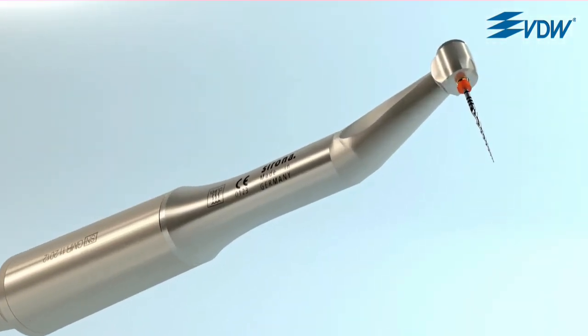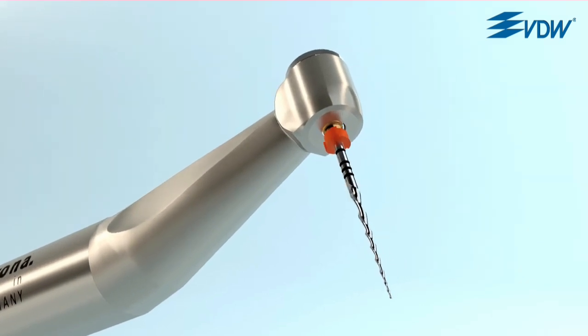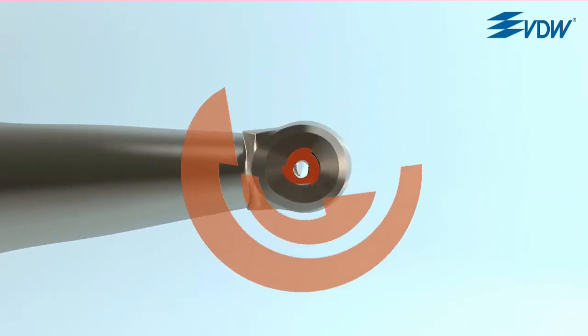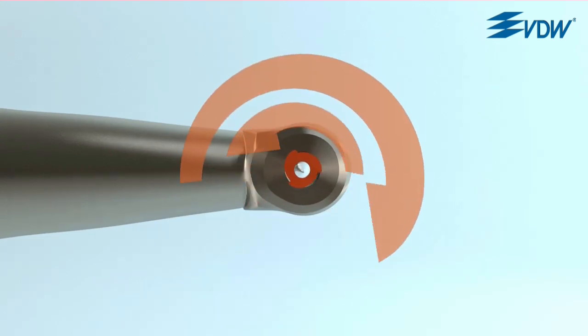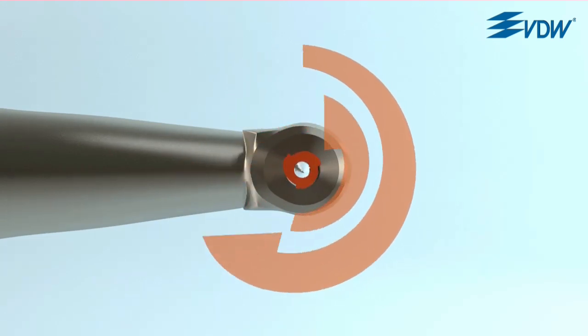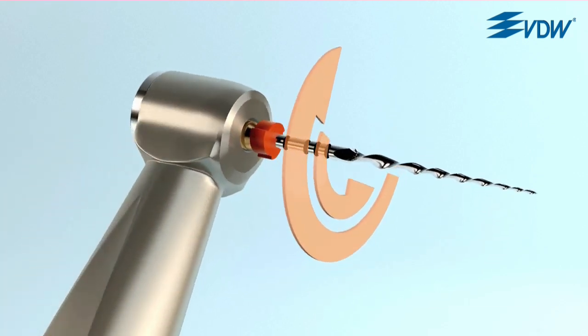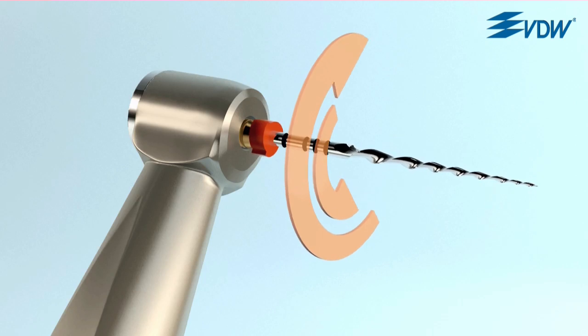The answer is in the unique reciprocating movement. The instrument alternates between clockwise and counterclockwise rotation. Due to the fact that the rotation in the cutting direction is larger than the reverse rotation, the instrument advances towards the apex.